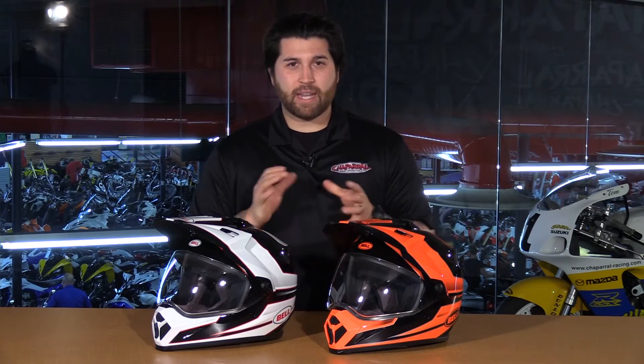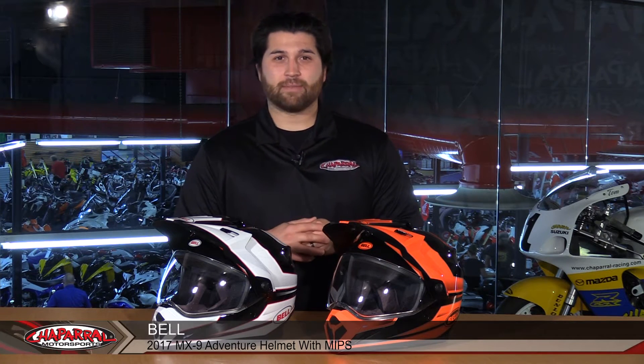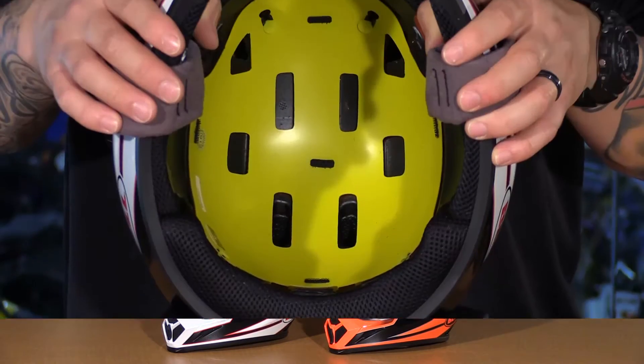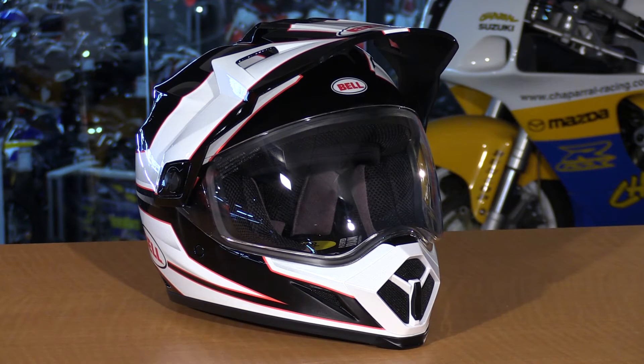Hey, I'm Matt from Chaperone Motorsports, and today we're going to check out the all-new 2017 Bell MX9 Adventure with MIPS. Let's have a look. Something that Bell is doing new for 2017 is including MIPS in a lot of their helmets, adding protection and value — and that's no different with the MX9 Adventure, which is already a great helmet as it is.